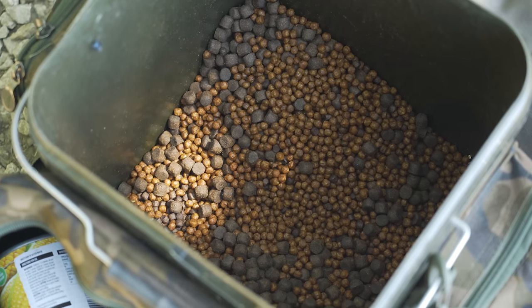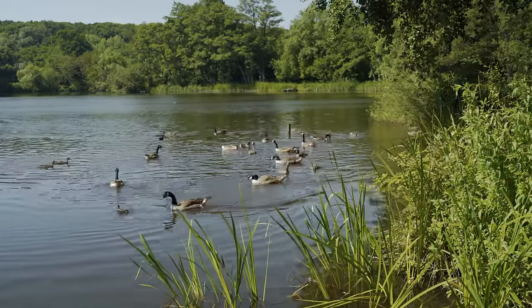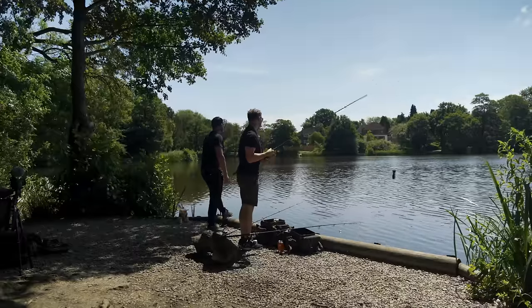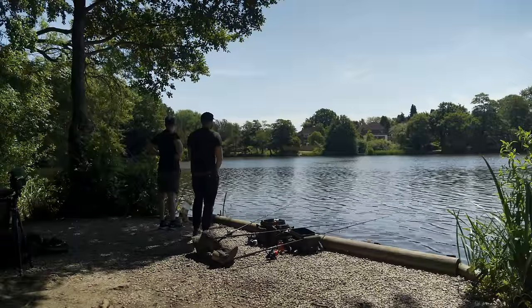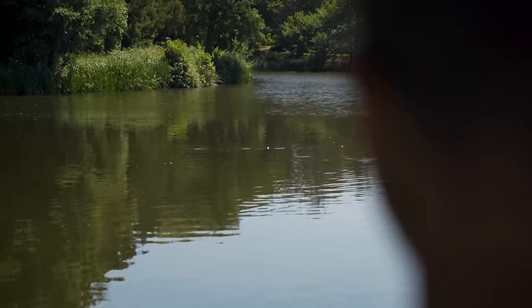We started off trying to catch them on singles to not attract the bird life — that didn't work. They just weren't interested in the single piece of bread, so I put some floaters out, and the instant I put floaters out all the bird life arrived. I've put some floaters and bread down to the right to try and keep this area free. But the carp also just seemed to vanish — they didn't like that. These park lakes and club lakes are heavily pressured, so it may take a little bit of time to get their confidence up.